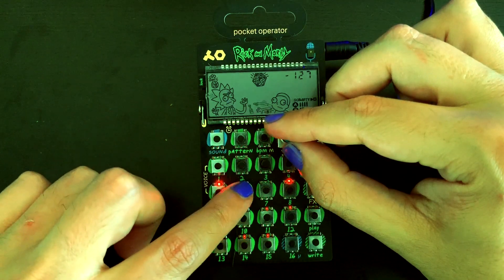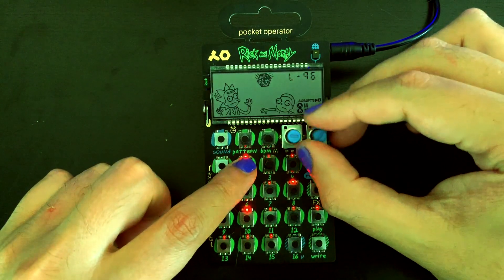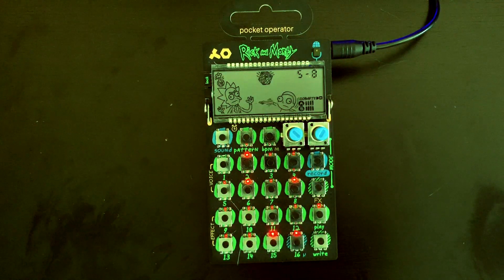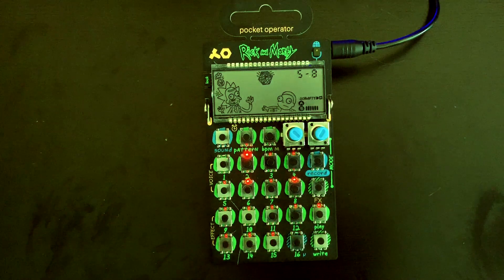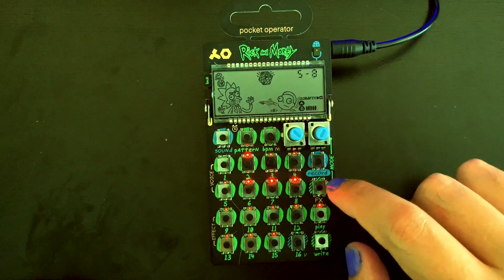You can even record parameter changes as well as sound changes in real time.